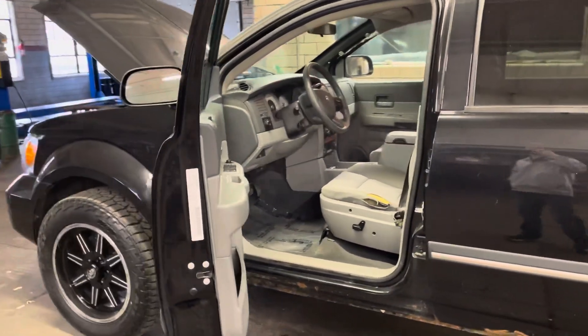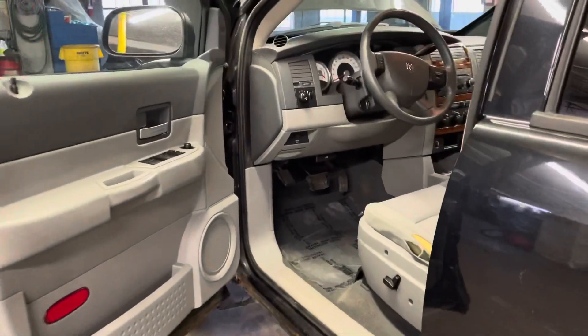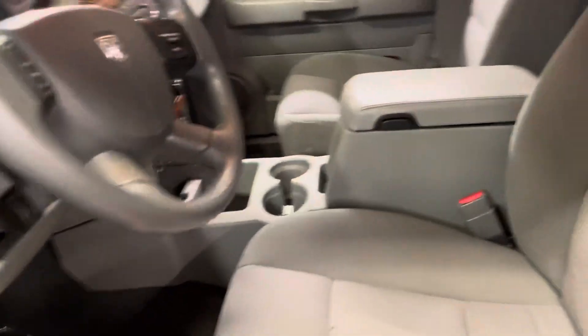Hello, this is Drew from Loudon Motors and welcome to the walk around of the 2008 Dodge Durango. I'm gonna start out here on the driver's side for you. I will hop in it and throw the keys in to start it up.